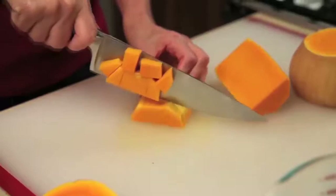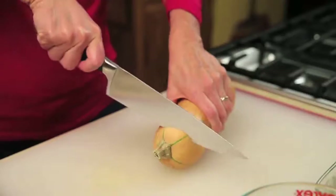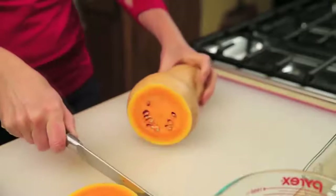Here's a really neat way to easily peel and cube a butternut squash. First, stabilize the squash for safety and simplicity by cutting off the ends.